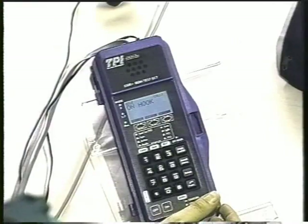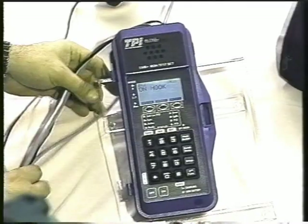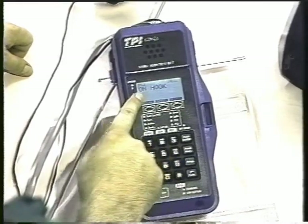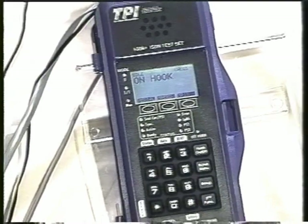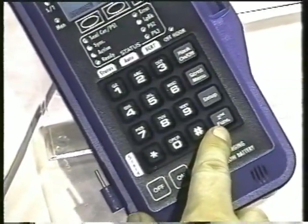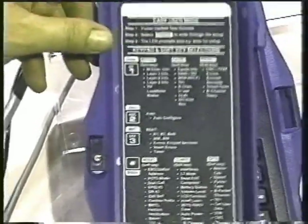That's set over here — called the TPI 550B. This is from TTC, which is a well-known company in the test equipment business. This device is plugged in, so we'll use this one to show you the layer 1, layer 2, and layer 3 tests. It has a good large LCD that's easy to read. It has multi-function keys in the keypad where you dial numbers, but they also serve a dual function. Down here in the corner we have a second function key. When you push the second function key, these other keys take on additional identities.